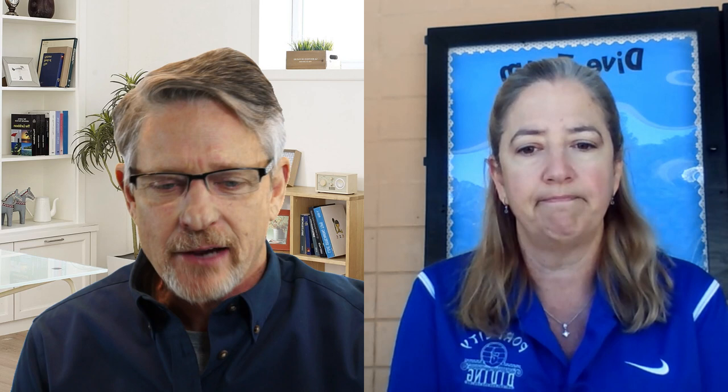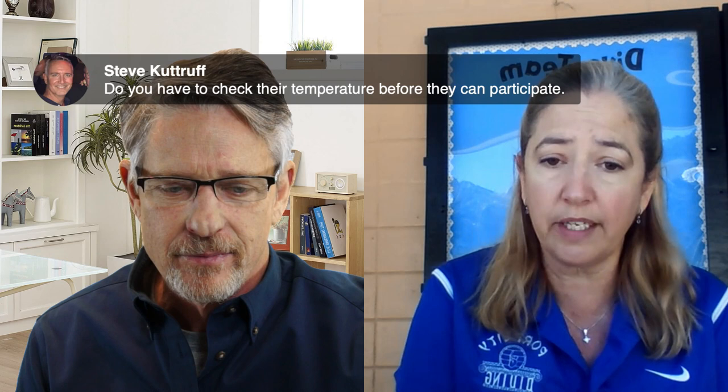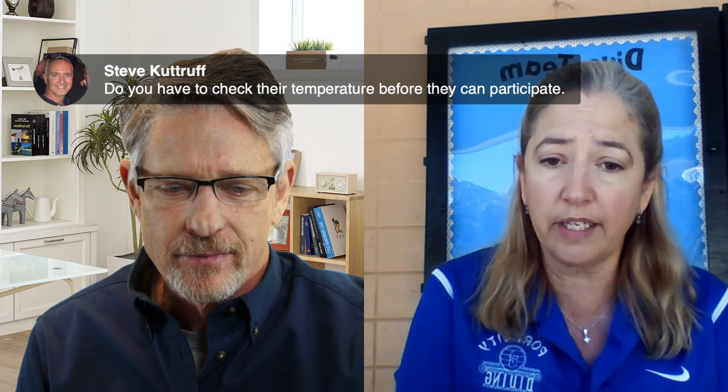Steve from Centennial Diving asks whether coaches had to check divers' temperatures before participation. Barbara says they are not checking temperatures, but they did ask parents to monitor their children's health. If a child's temperature is even slightly elevated, they prefer the child not come to practice.